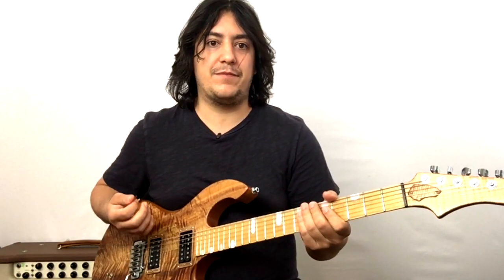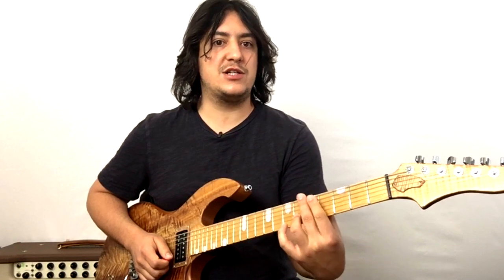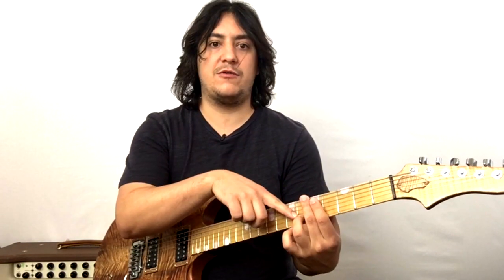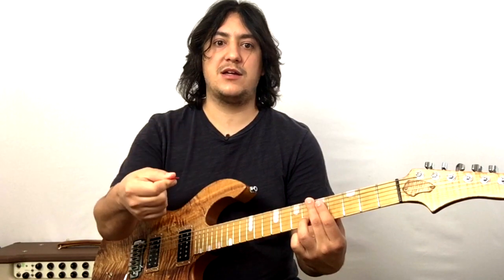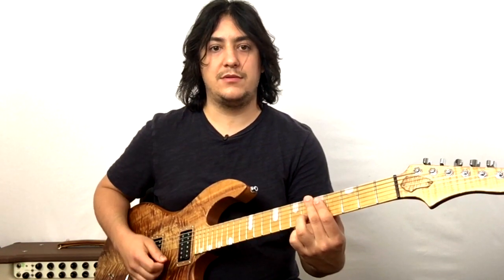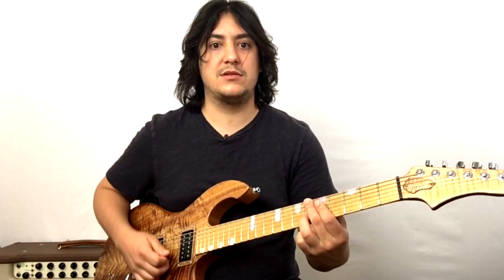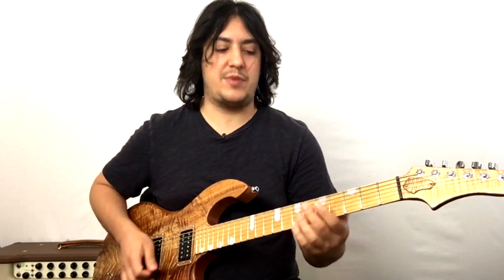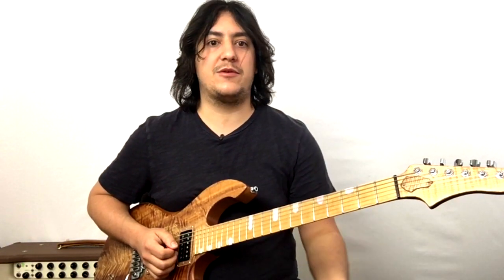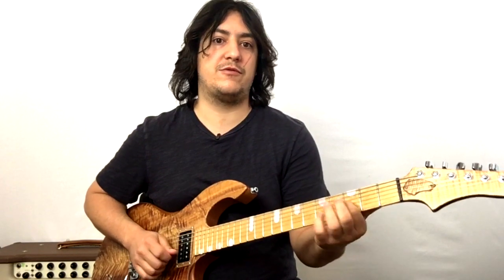Now for the picking motion of the rake: two fingers muting lightly on the D and G strings, ring finger fretted at the sixth fret of the B string. I rake with my picking hand going from the D to the G to the B strings. I'm not strumming — I'm literally raking across the strings and then just bending it up. So we've got the rake with the bend and return, then the third fret of the B string and the third fret of the G string.